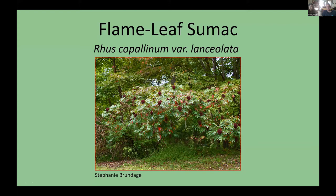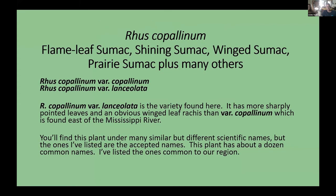I'm going to speak about flame leaf sumac today. The proper scientific name is Rhus copallinum. The taxonomy of this plant is very confusing — at some point it had been broken up into about six different species, but currently there are only two varieties recognized. Rhus copallinum variety lanceolata is the one found in Texas.